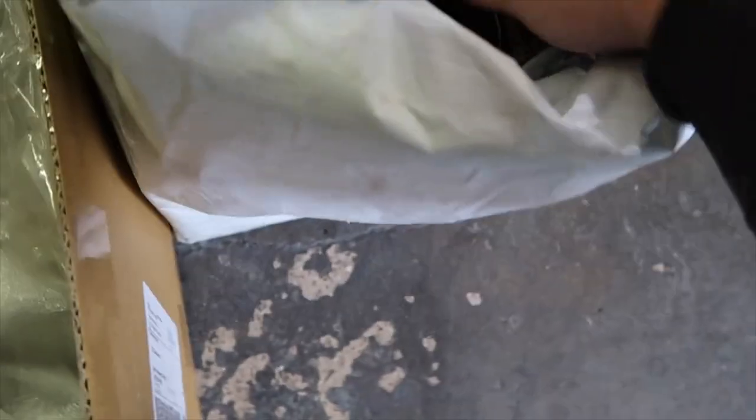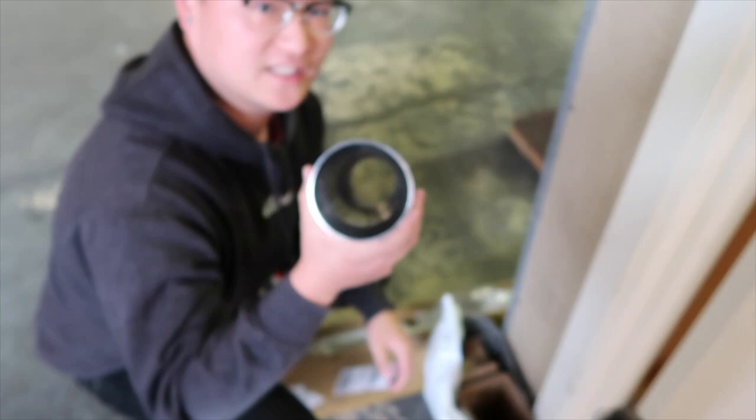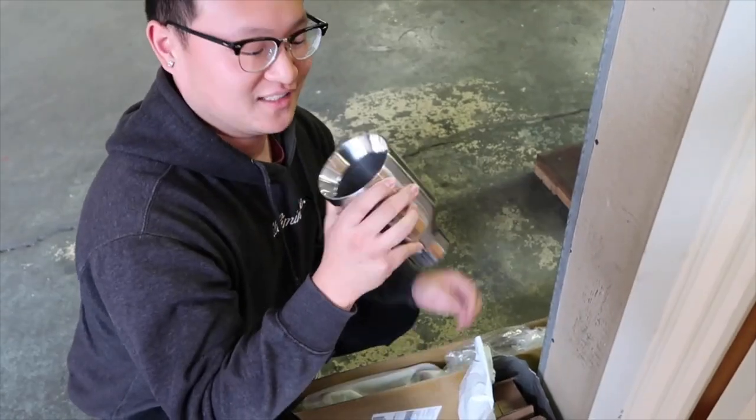What's up guys, today we're going to be working on the IS50 again. We're going to be putting on new exhaust tips and a roof spoiler - they look pretty sick. Here are the exhaust tips: they're 2.5 inch inlet with a four inch outlet.